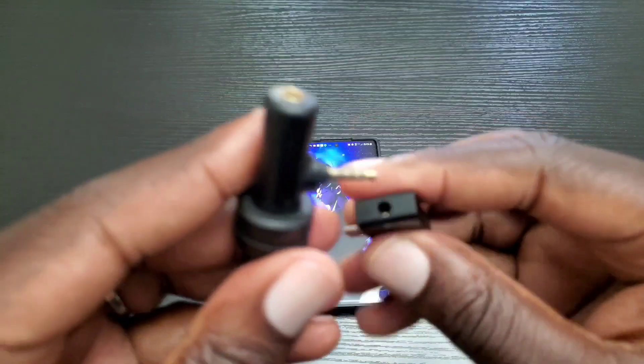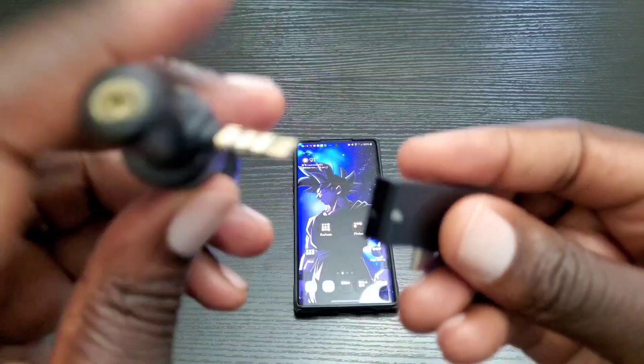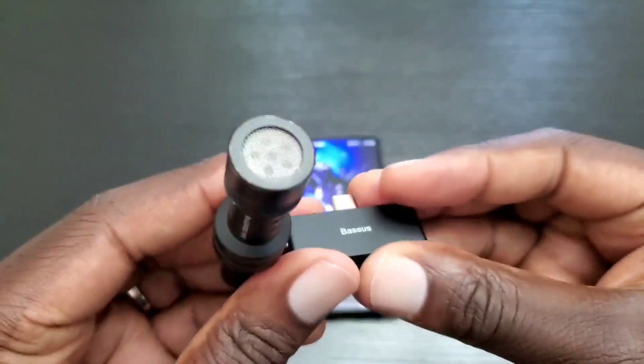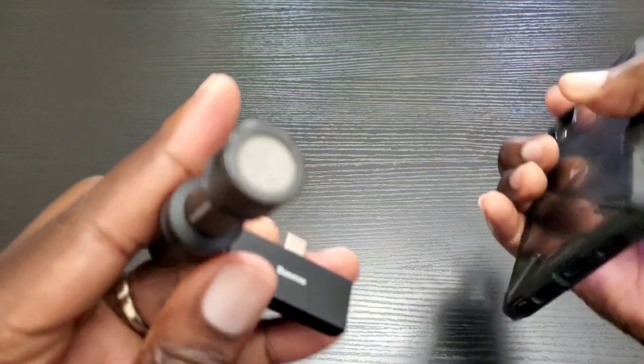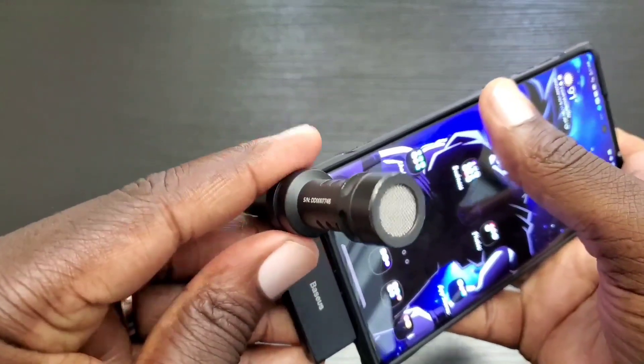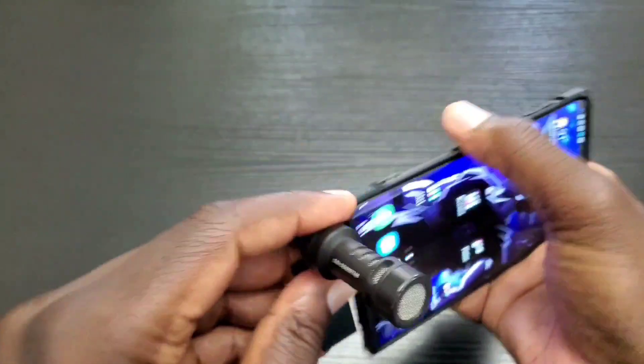All you would do is simply plug your VideoMicMe into the headphone jack, and then plug that portion into the USB Type-C of your Note 10 or Note 10 Plus, and you should be good to go.